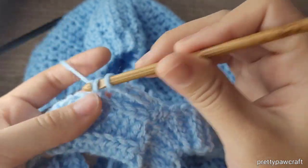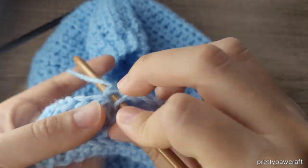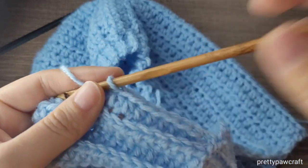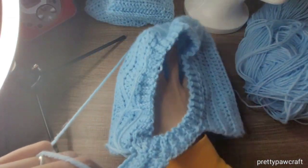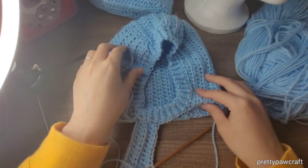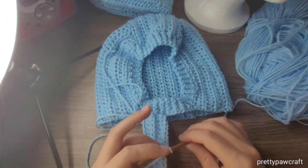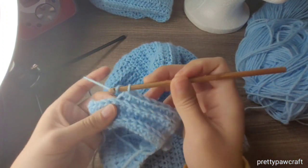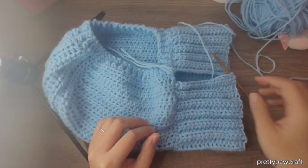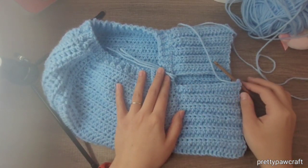You will keep repeating this pattern until you meet the first row, and then I will show you how to connect both sides together. It's looking like this so far. Keep repeating the pattern until you meet the first row. I am almost done with the half double crochet in the back loop only ribbing.